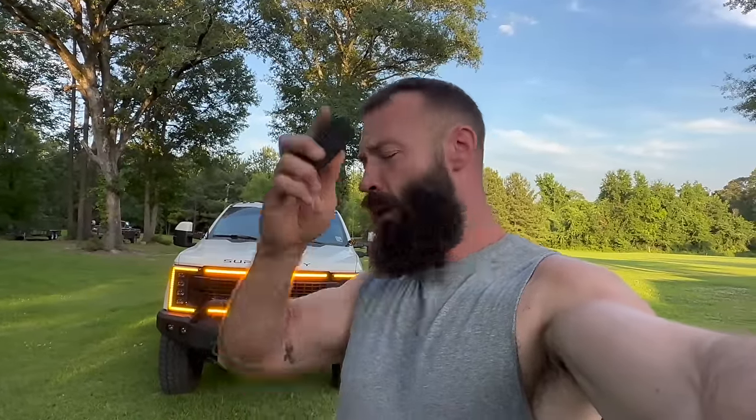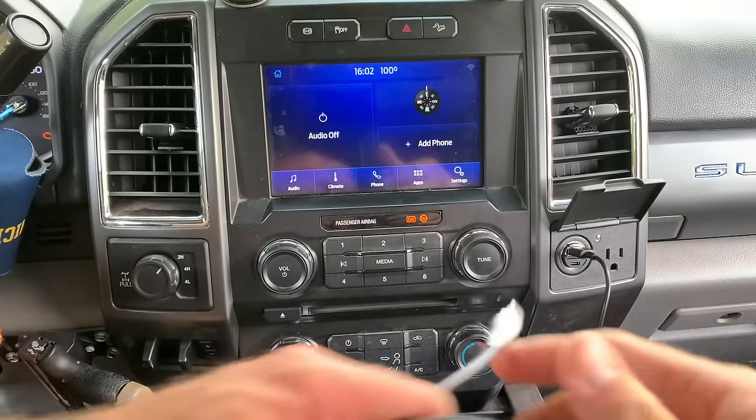One more thing before we get started — I'm going to do a giveaway for the Magic Box Light. To be entered, all you have to do is like and comment. After 14 full days, I'll do a drawing. Whoever's name I draw, I'll comment under their comment, get your address via email, and ship it to you free of charge. Just wanted to throw that in there — appreciate y'all.